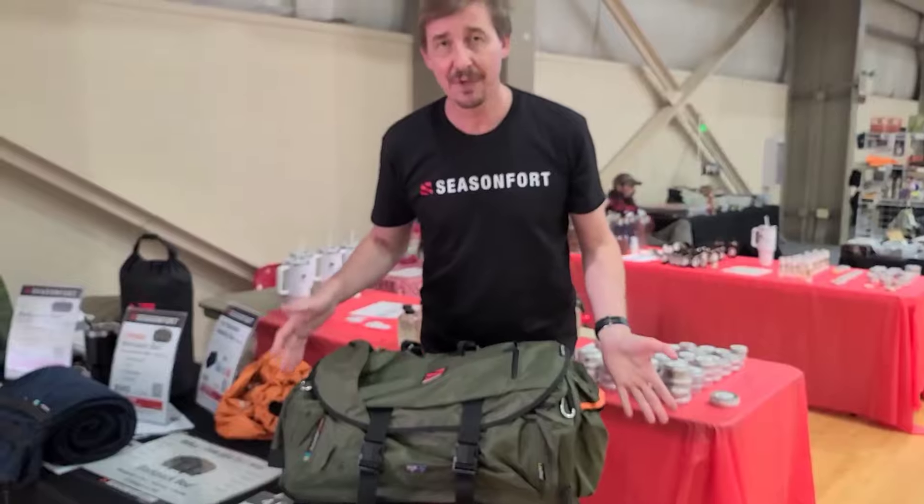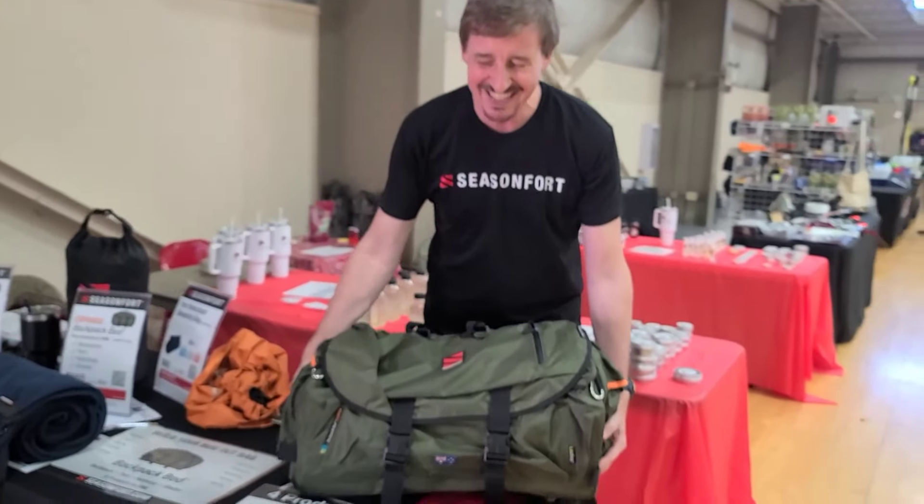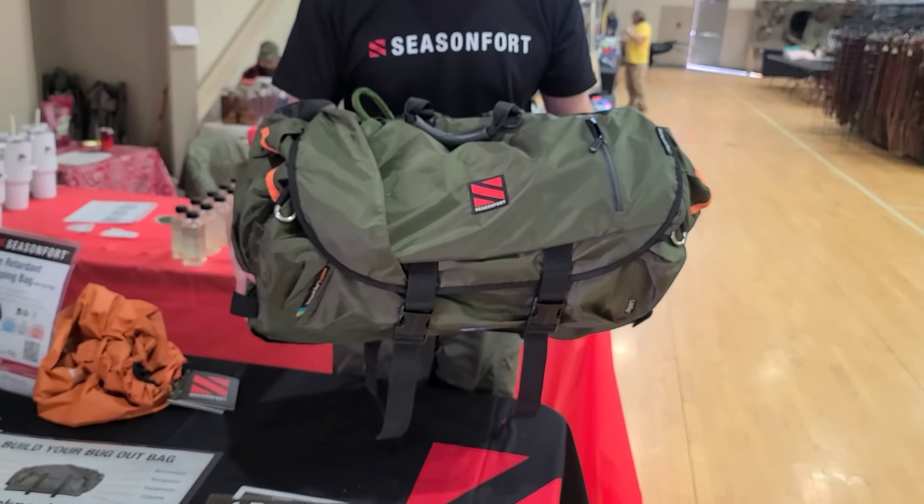It's Season 4 out of Australia. They're an awesome company. They also help the homeless, which I love, and here is the owner who is going to go into more detail for you guys.